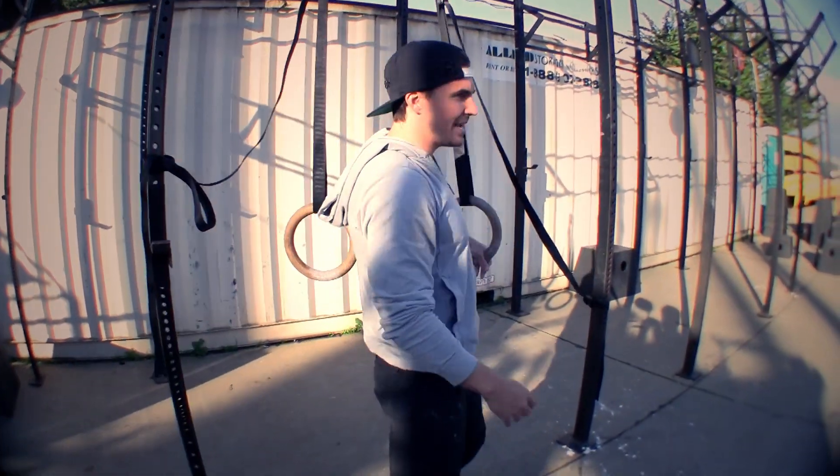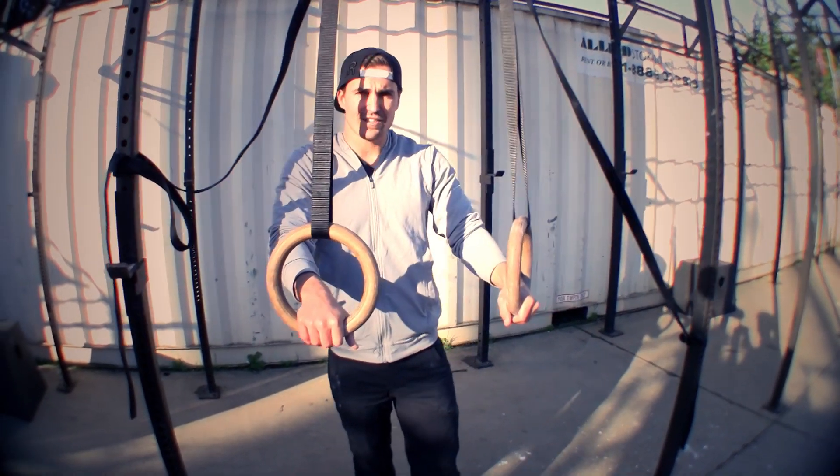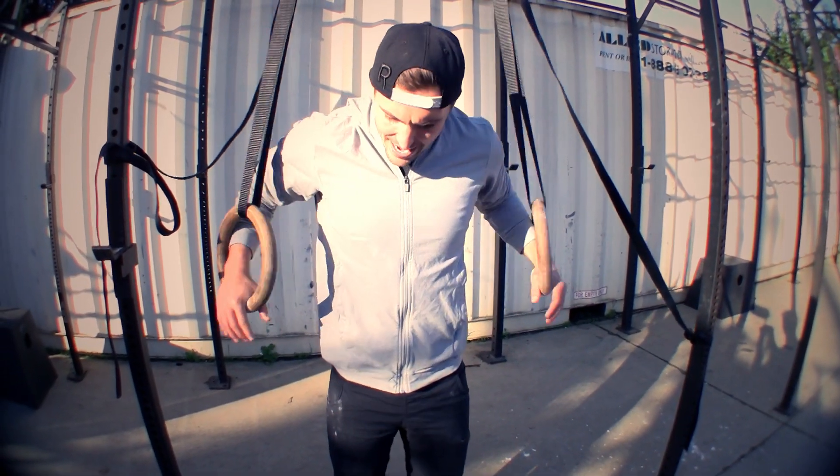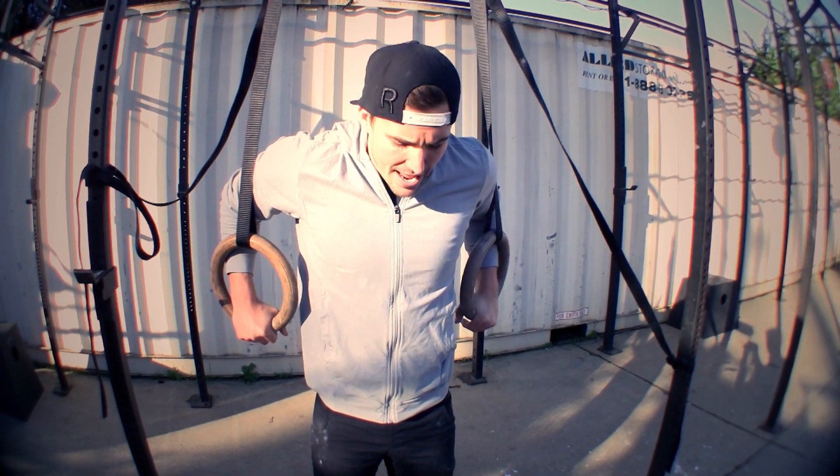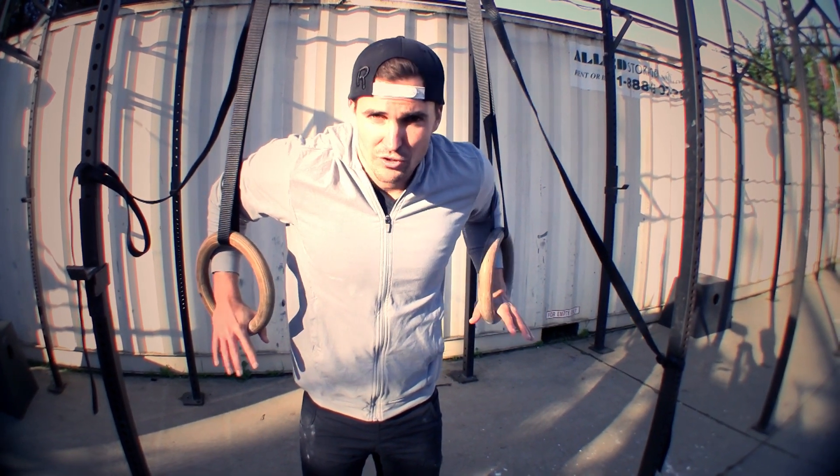If you come over to the rings, very basic. First thing: rings kind of low, where I can stand and arms kind of semi-bent — it can even be lower — and your feet touching the ground. That's number one.